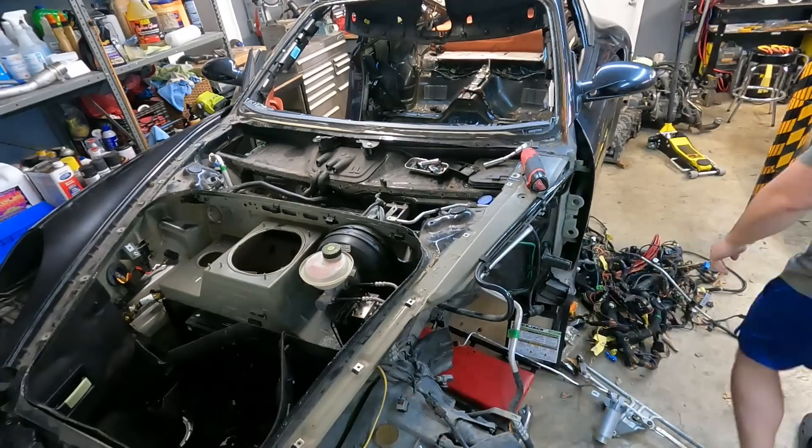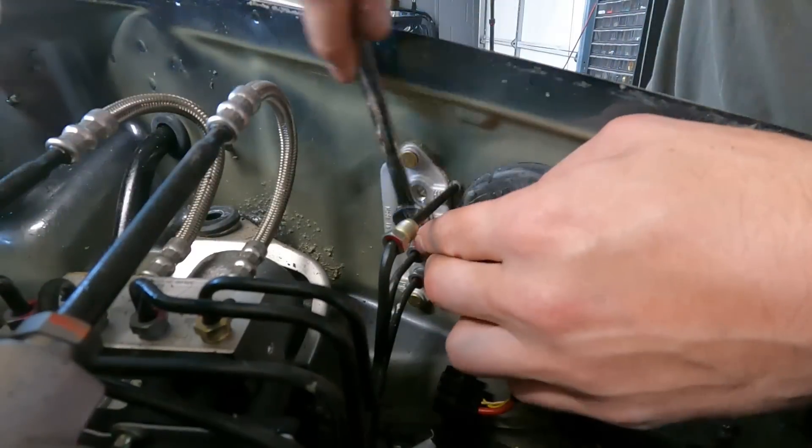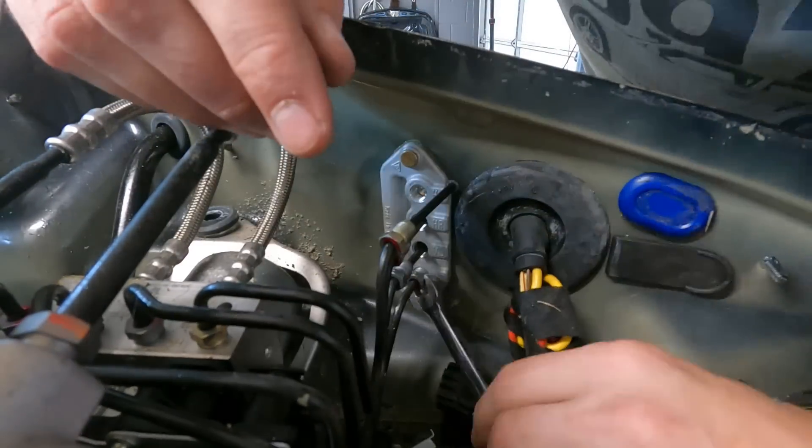Out of all the parts in the front end — the brake booster, brake lines, and ABS pump — definitely the most difficult.